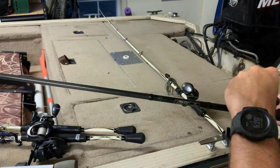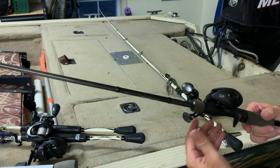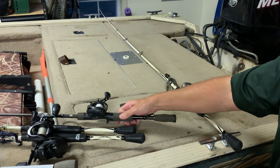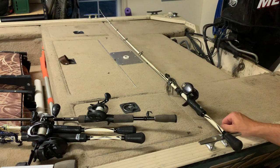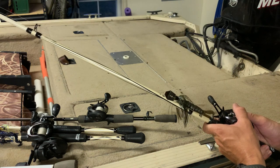Being able to maintain a reel is a big key to me on a hundred dollar reel — I want to be able to get to everything and lubricate it. I like Lucas Oil products, the lubricants mainly because they sponsor fishing. Really any gun oil will work.